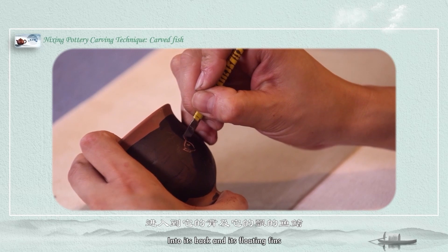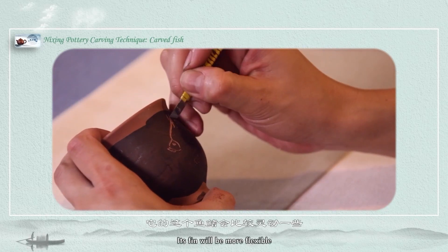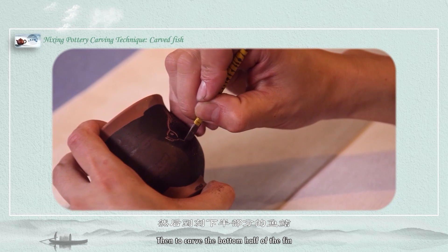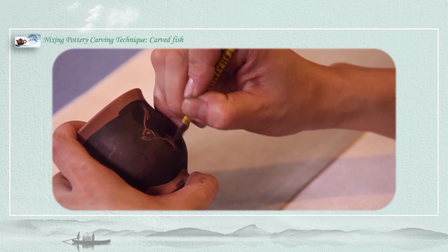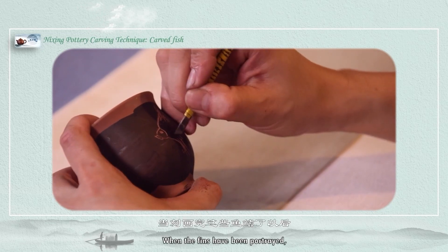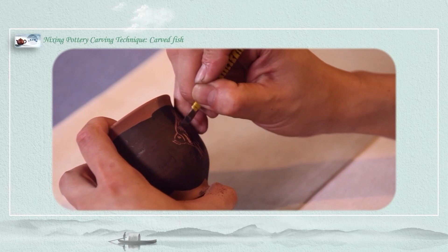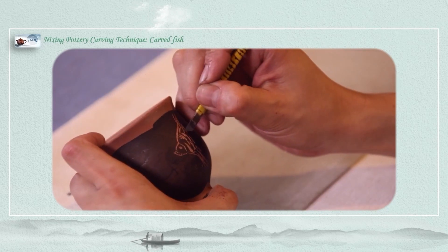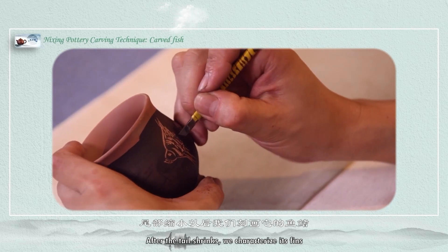Next we move into its back and its floating fins. Because we are carving a tropical fish today, its fin will be more flexible. Then we carve the bottom half of the fin, which is also more flexible. When the fins have been portrayed, we get the markings on it — stripes are generally strapped. Now we work on the fish body's lower area and tail, slowly reaching the tail. After the tail, we characterize its fins.